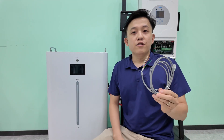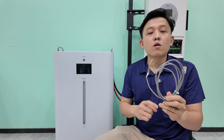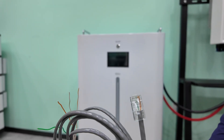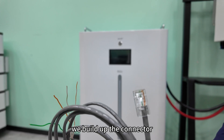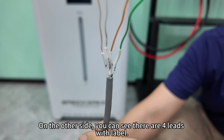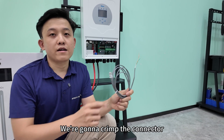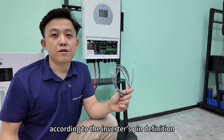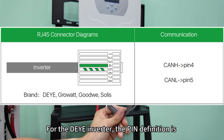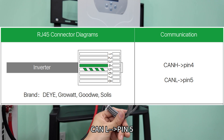For the communication, you will normally find a cable set in the packing list — one cable plus RJ45 connector. On one side, we build up the connector to connect to the battery's CAN port. On the other side, you can see the loose wires. We're going to crimp the connector according to the inverter's pin definition. For the Deye inverter, the pin definition is CAN-H to pin 4, CAN-L to pin 5.